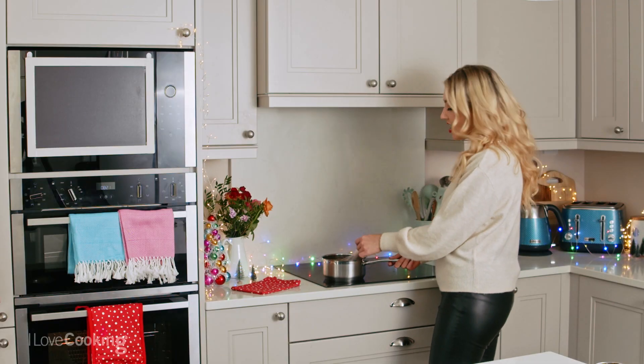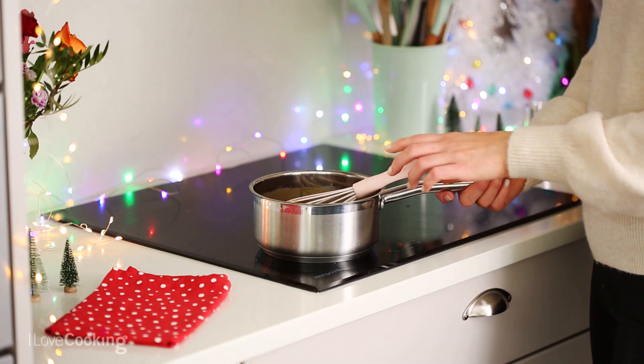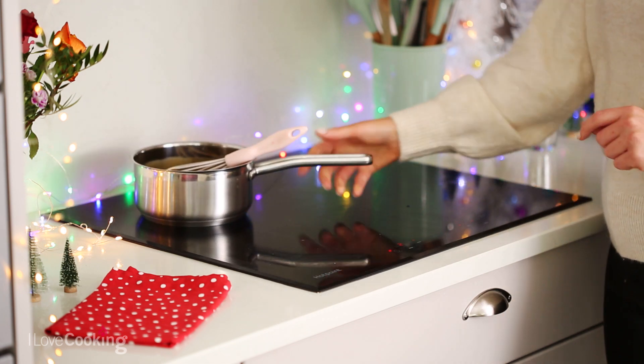So the sauce is lovely and silky and glossy now, so I'm just going to leave that to the side until my sponge is cooked.